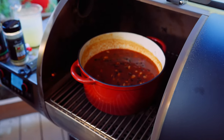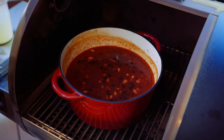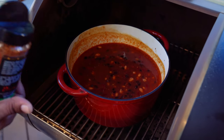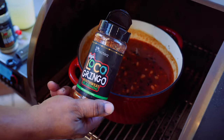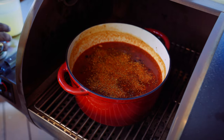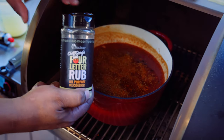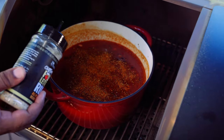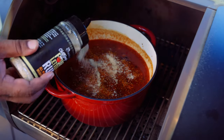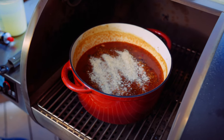We're gonna go ahead — you can see it's already starting to simmer around the edge, that's perfect. We're gonna go ahead and add some of the Ray's Loco Gringo and a little bit of that Chef Greg's four-letter rub. And we're just gonna mix this in.